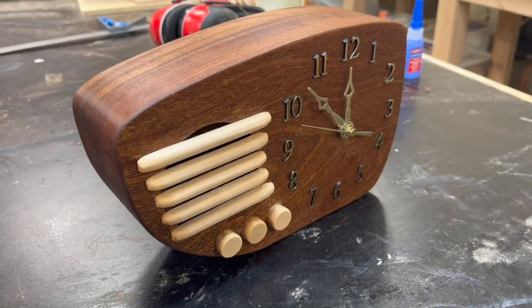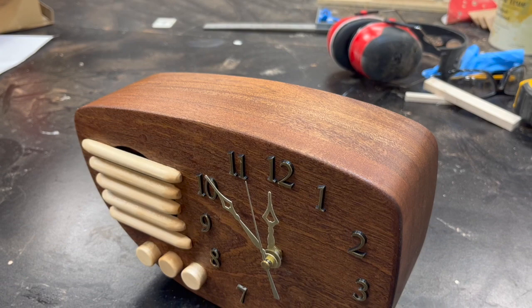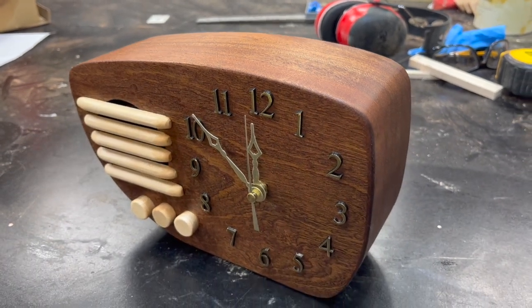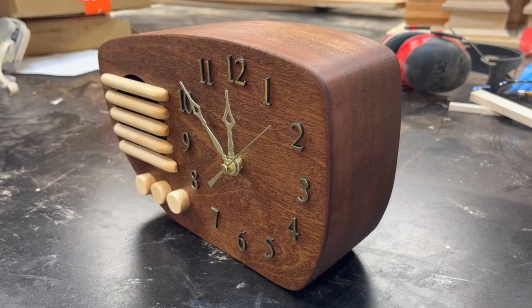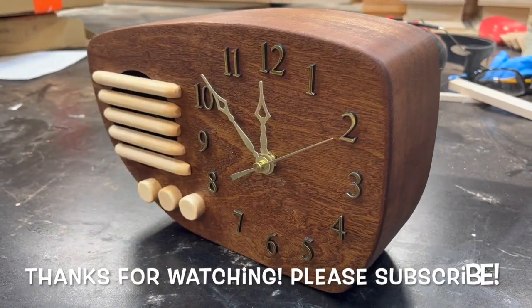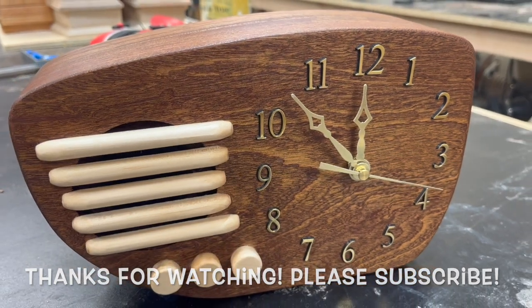Well, there it is, and I'm really happy with this project. It makes a really nice display piece, the clock mechanism works great, and I'm really happy with how the speaker functions with my phone. So if you've made it this far, I really appreciate it — please make sure to give this video a like and subscribe to my channel. I would really appreciate that. See you next time, and happy building!